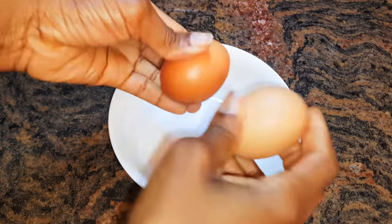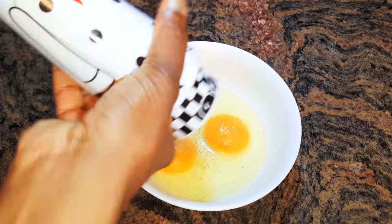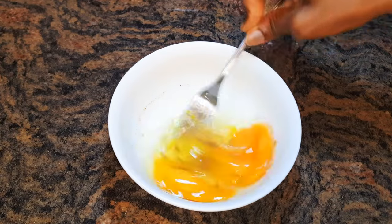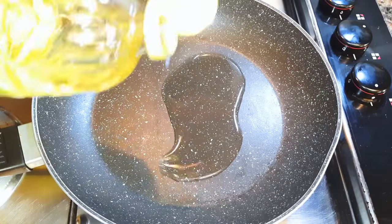I'll get a bowl and break in two medium-sized eggs. I'll add some black pepper and nutmeg, and with the help of a fork I'll whip it up. I'll then set it aside for later.